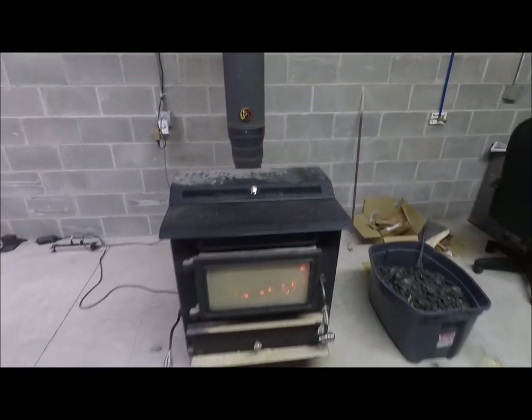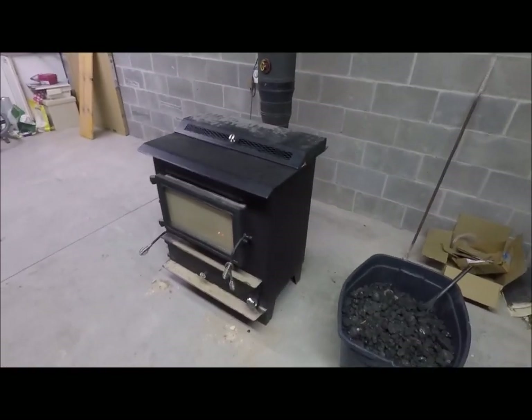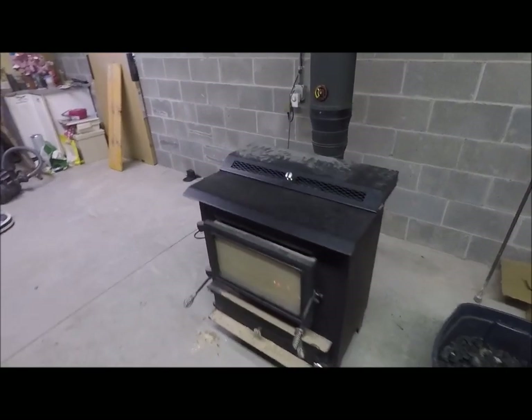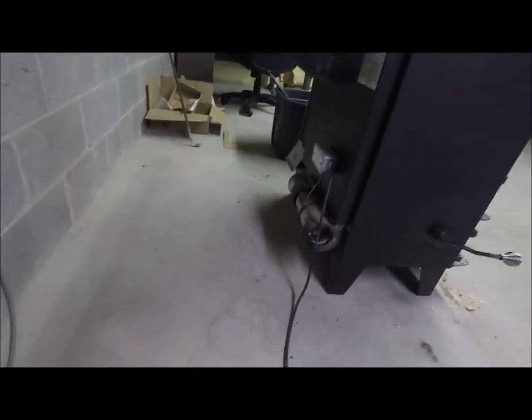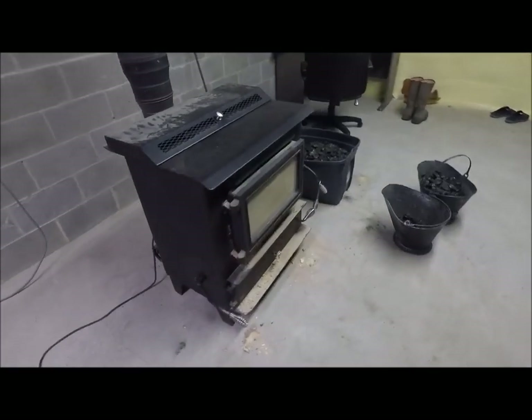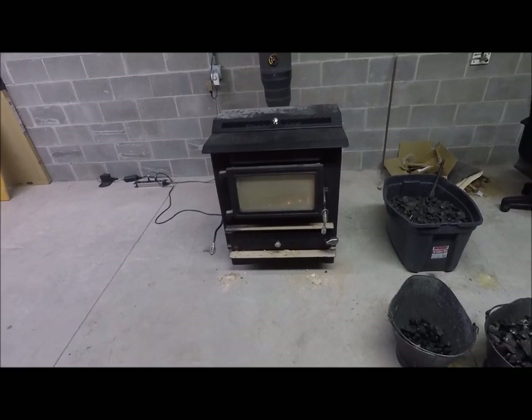But other than that it's very simple, very cheap, very efficient. Whether it's snowing and blowing and the power is out or you've got power, you just kick on this fan on the back and you've got nice warm heat. That's how I heat my house.